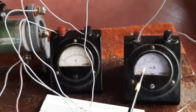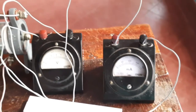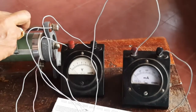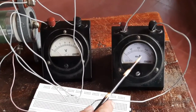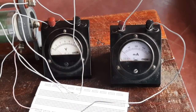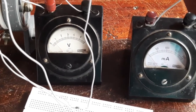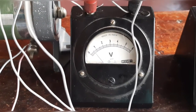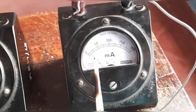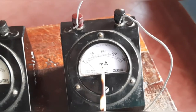At 0.5 volt the ammeter still reads zero. At 0.6 volt the current reading has started — it is two divisions, corresponding to 10 milliampere. The diode has begun conducting.